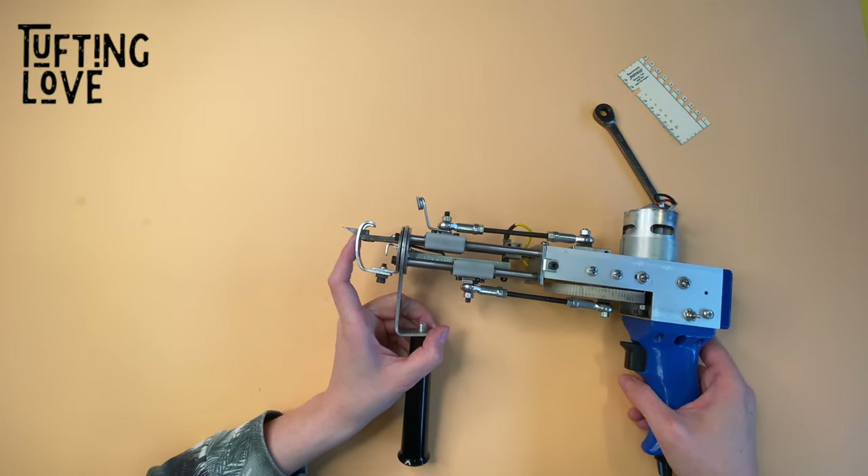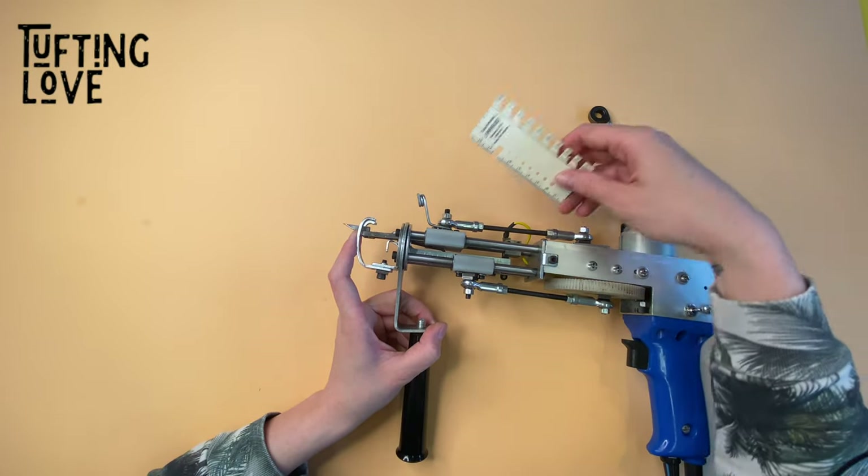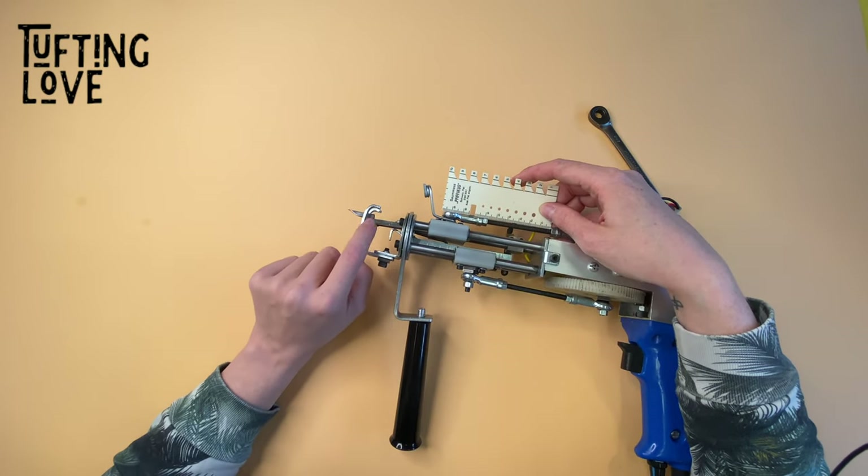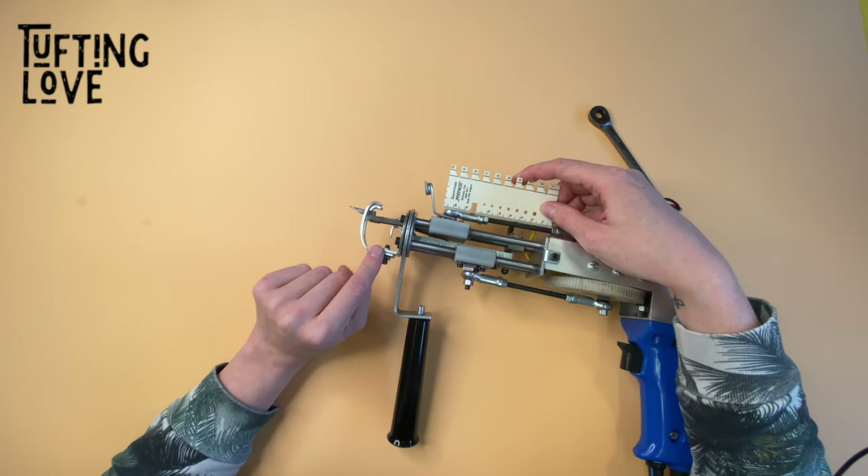This way your yarn will not fall out anymore. Always make sure to never touch the top bearing — keep it at 57 millimeters — and leave the foot adjusted as it is.